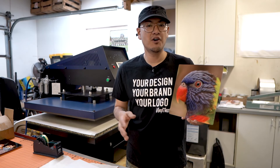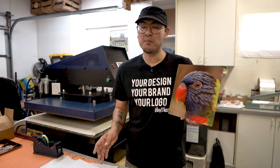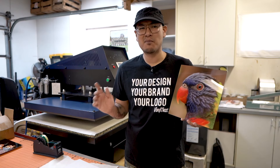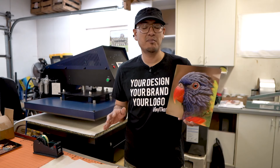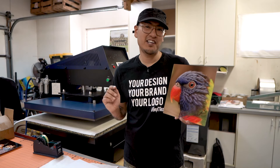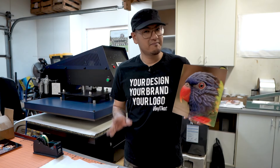If you're interested in purchasing metal prints for yourself or maybe for someone you know, please visit our website at vinylthat.com. We offer custom printing, no minimums, no setup fees, whatever it is you're looking for — metal prints, shirts, hats, decals, coffee mugs, mouse pads, promotional products. We do everything. So if you're interested in getting some custom printed products done, give us a call, send us an email, send us a message — however you want to get a hold of us, we're available. Until next time, guys, see ya.